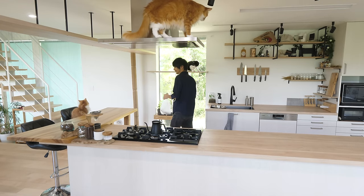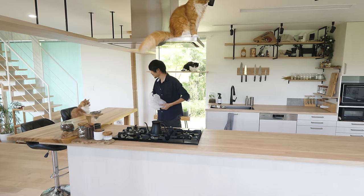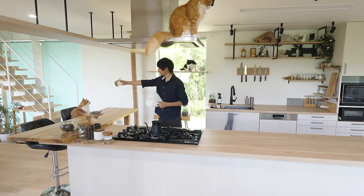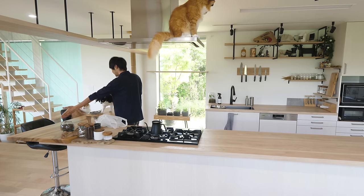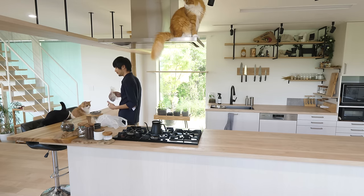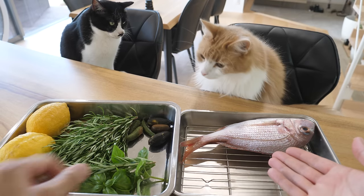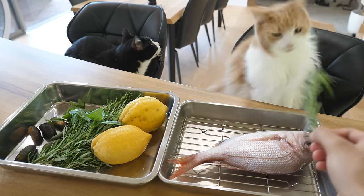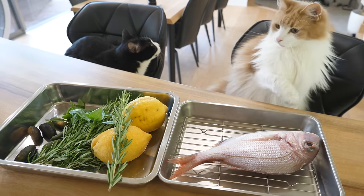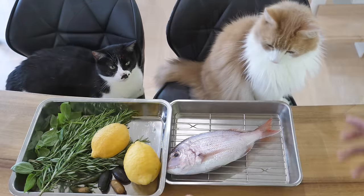Oh. I'm up. Oh my god. Hello. Alright, go back. Go to your seat. Fresh, fresh. Ta-da. Sea bream. Basil. Lemon. Okay.